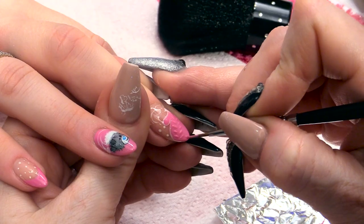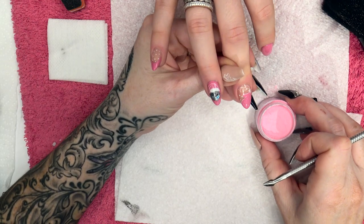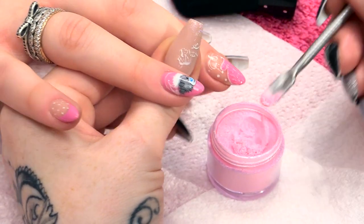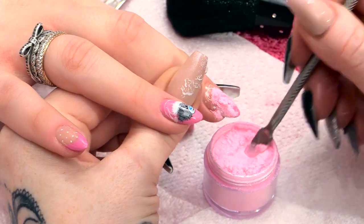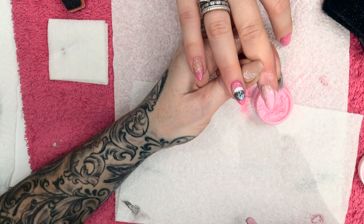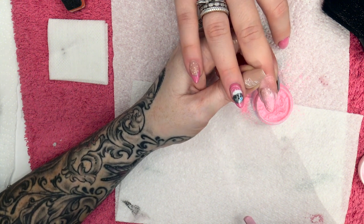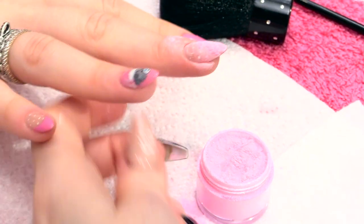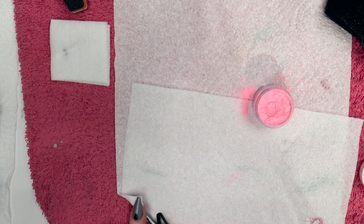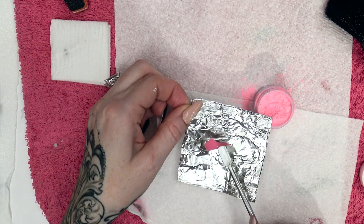Then we're going to come down this side. While that's wet, you're going to get magic wand, which is an acrylic powder. We're going to sprinkle that over the top and tap off the excess. You can see that it's attached itself to the wet product. Pop that into the LED lamp — we're going to put it in for a minute and a half, just to give it an extra 30 seconds because of the powder being in the gel polish.